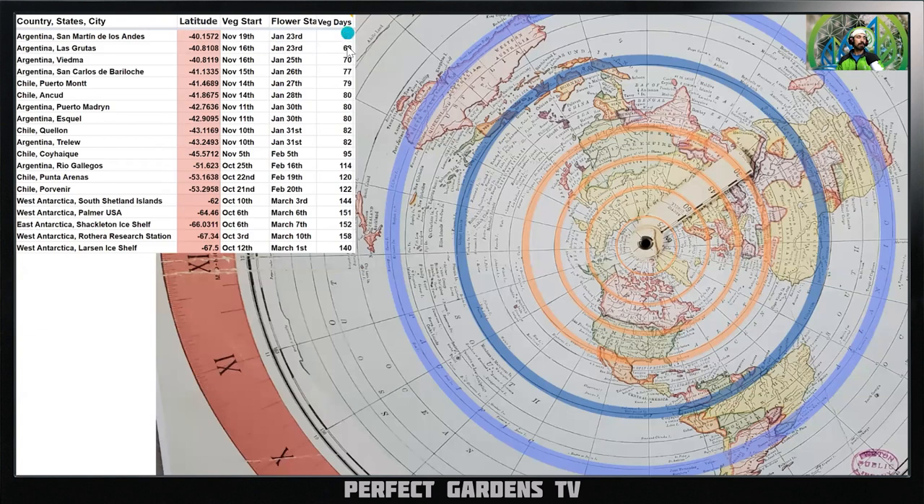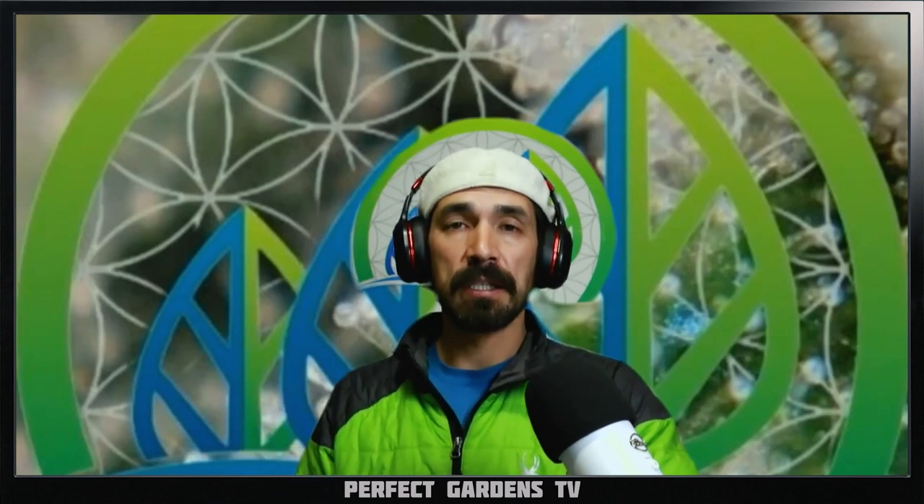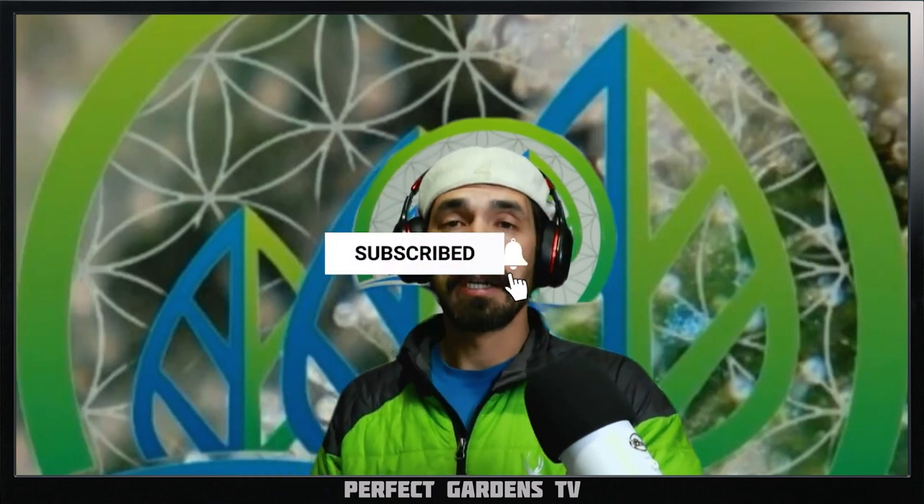This video was all about talking about when you could put your plants outdoors and not worry about them going to flowering early. I hope you liked this video. Please remember to like, share, and subscribe. And if you ever need to spend a dollar in this industry, please hit us up at perfectgardens.com — if I can find you the product, I'll give you a better deal. Thank you so much, please leave a comment, and have a great grow, everyone.